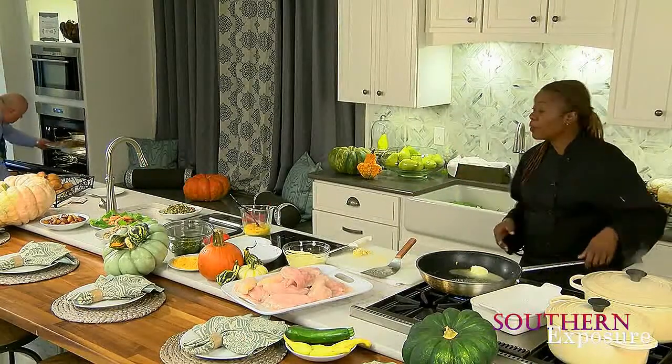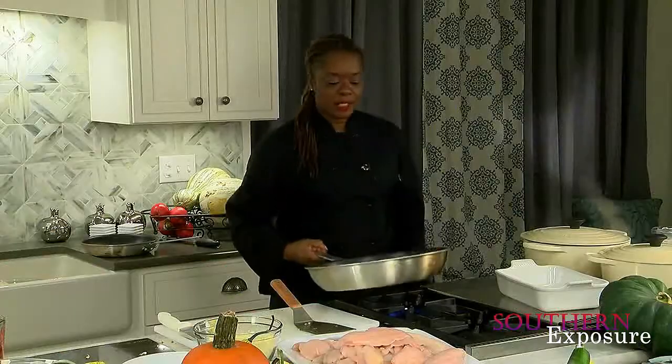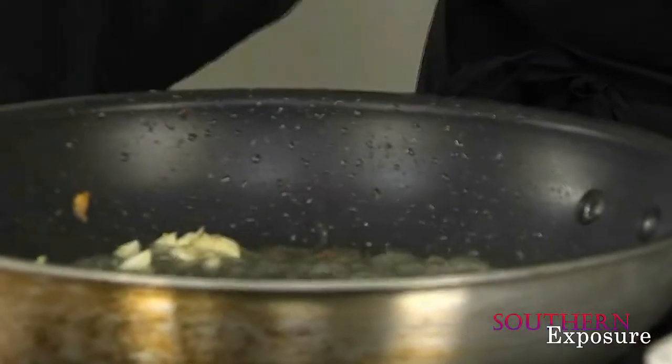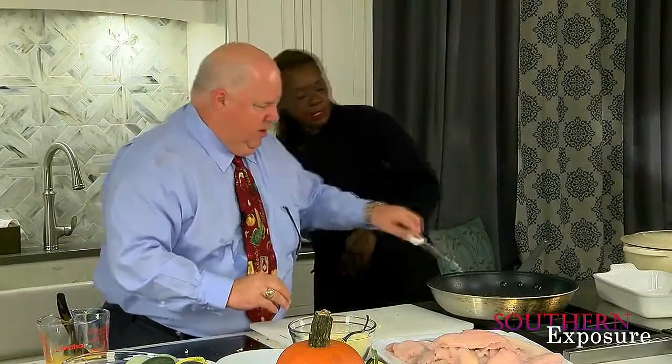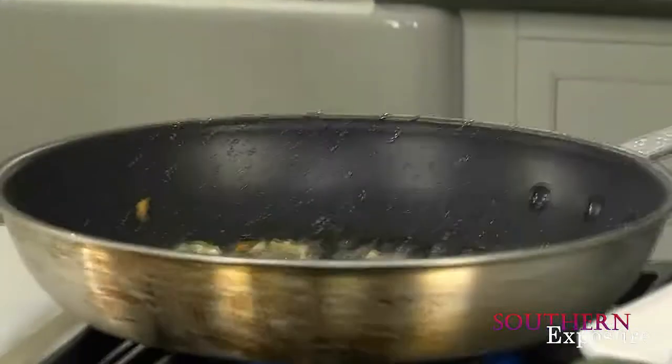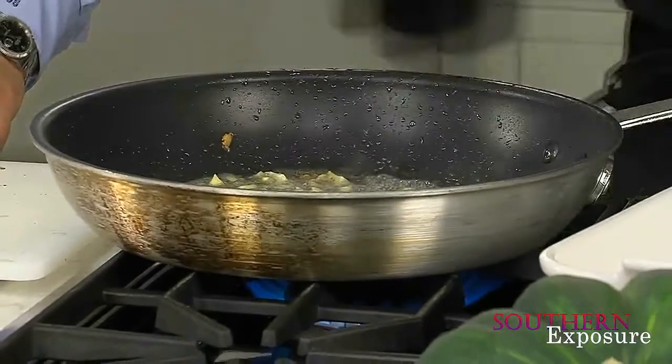We're just going to let that bake off while we do our next dish. The next dish is going to be our creamed catfish — creamed with spinach, topped with crab meat, all the good stuff we like here in Louisiana. So I have the butter going. Add some garlic in here for me. All of it — we like garlic. That was about three and a half, four pods. More if you like more. We're going to let that go. Let me have the crab meat.